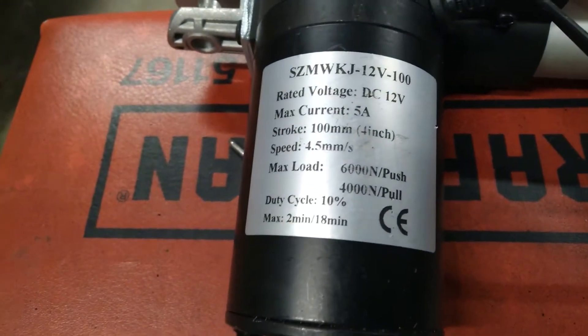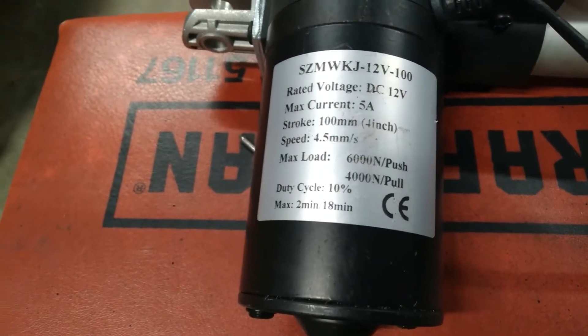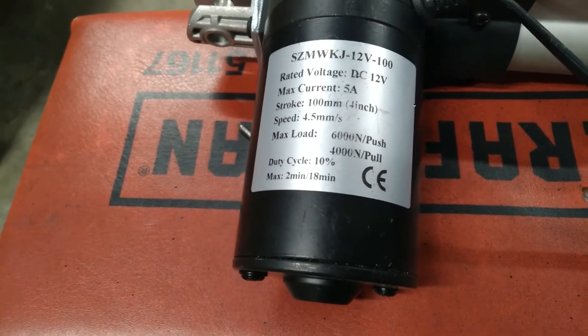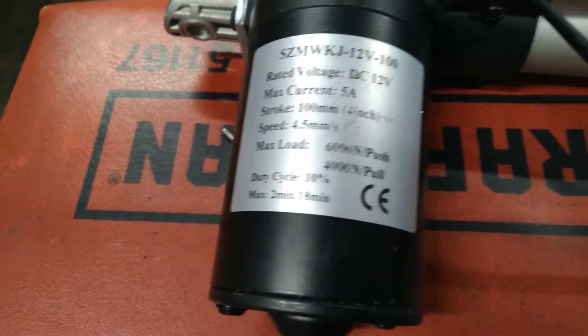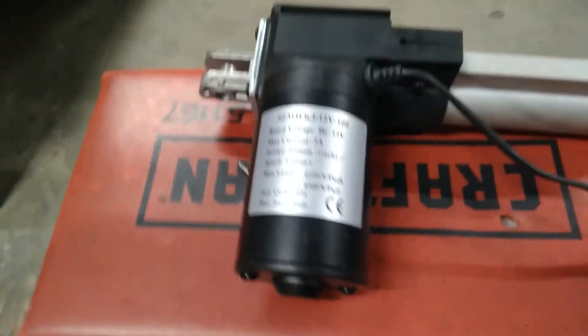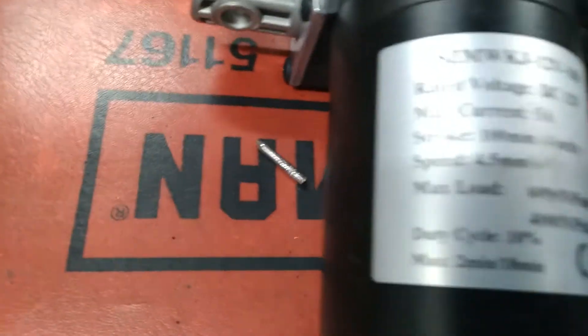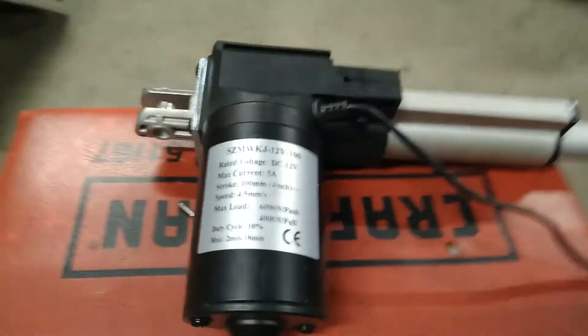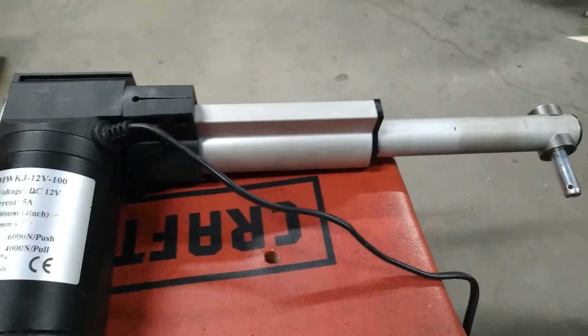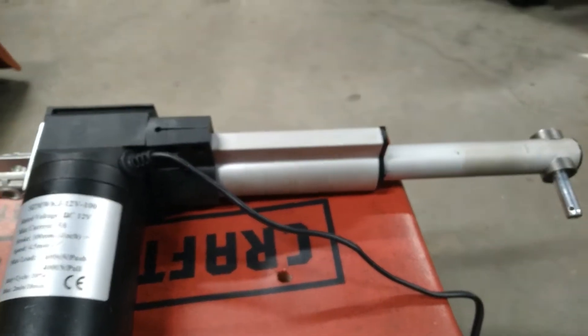It says it has a 6,000 Newton push and a 4,000 Newton pull. 6,000 Newtons is 1,350 pounds and 4,000 Newtons is less than that. It has a speed of four and a half millimeters per second, which is fairly slow, but I don't think it's going to be that big of a deal — I'll explain why in a minute.